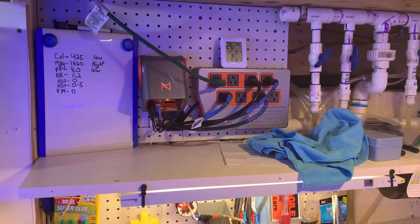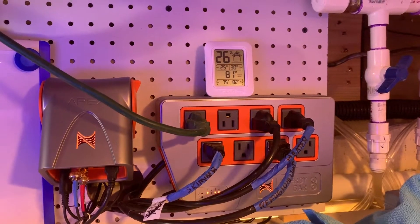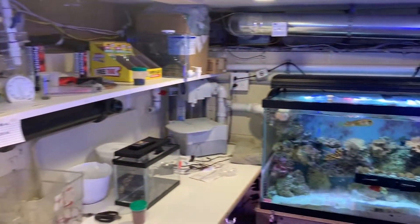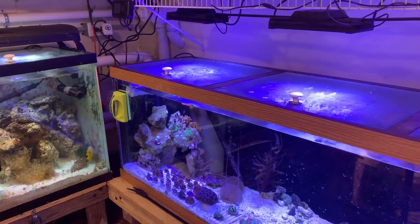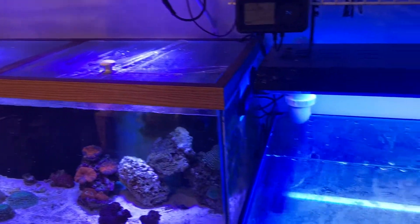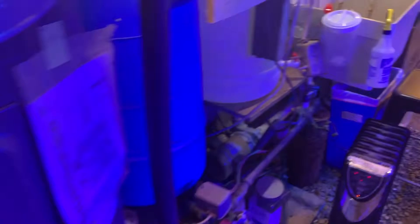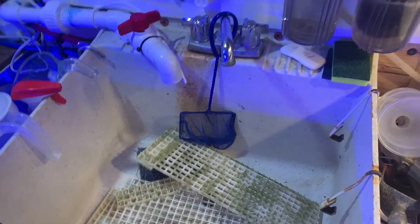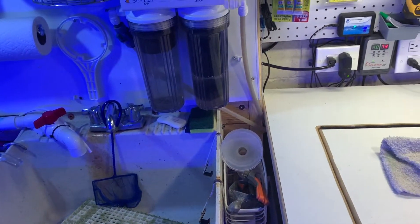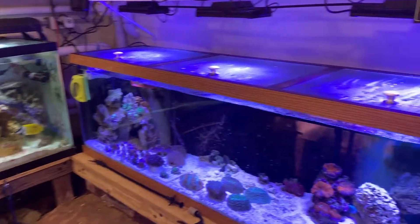We obviously have the Apex controller, which is just a lifesaver. Another thing I'd suggest if you're doing a cellar tank is a humidity monitor. All the tanks have glass lids — I'm a general contractor, so you have to manage humidity or you'll rot out the house. The glass lids keep humidity manageable. We also put in a dehumidifier that's wired directly into the sink and drains right out, so there's no worry about that. So yeah, this is our fish room — it makes everything so much easier to run a business.